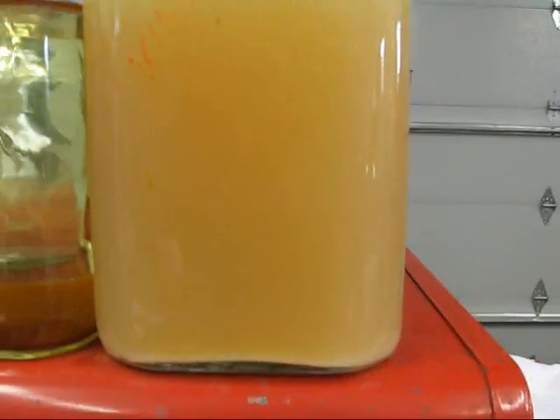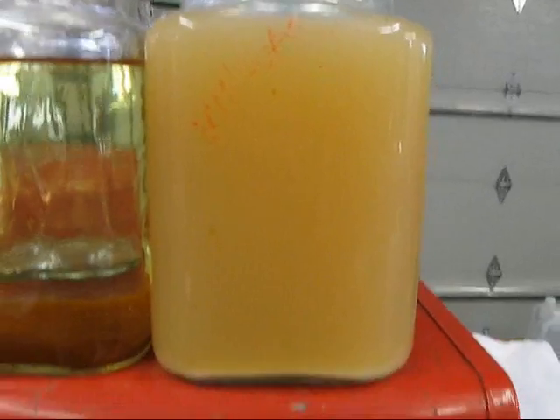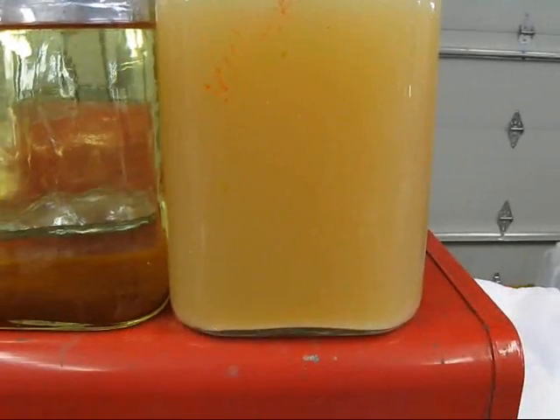I think the vinegar has particulate problems, especially if it won't settle out. I don't know beyond that.